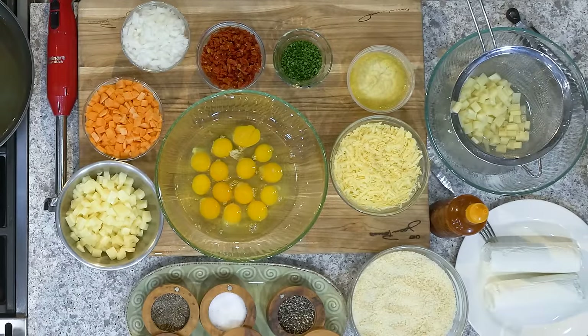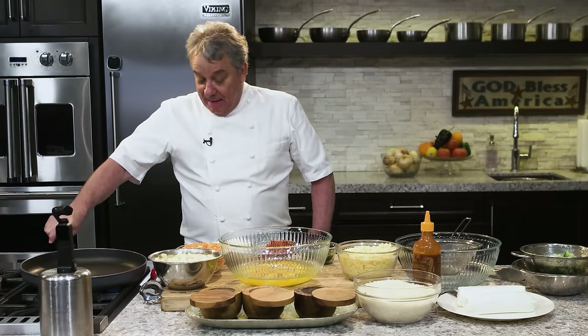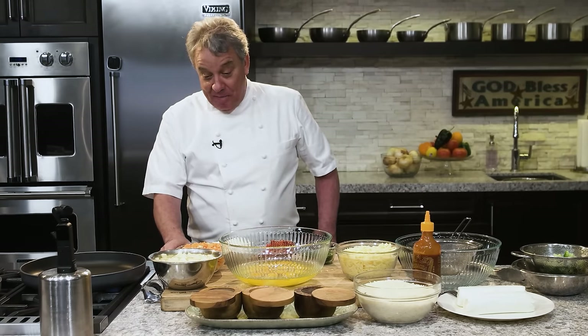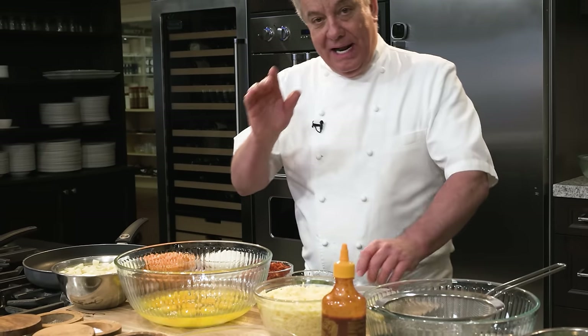Very simple. The secret — everything I do is simple. The secret, friends, is mise en place. Everything ready to go before you start cooking. Remember, that's the most important part. I've been teaching people how to cook my whole life, doing this for 54 years. If I have one piece of advice to give to everybody that wants to be a better cook — mise en place. Do not start cooking until everything is chopped and ready to go.